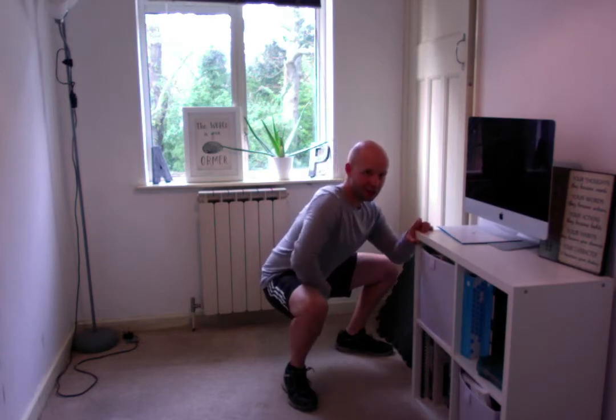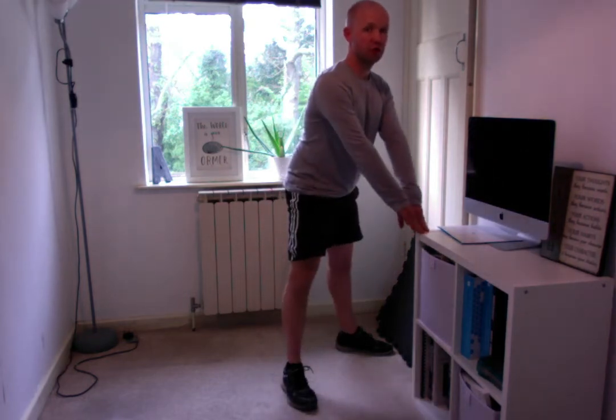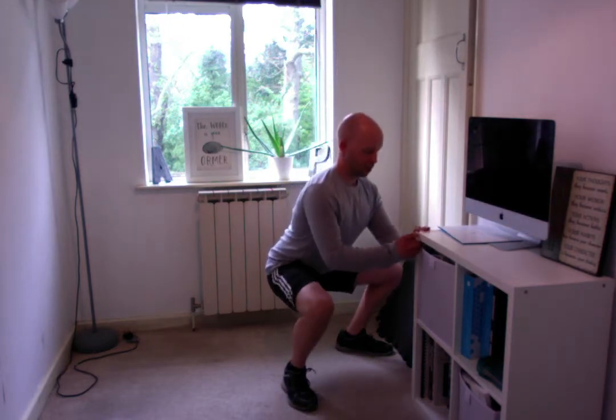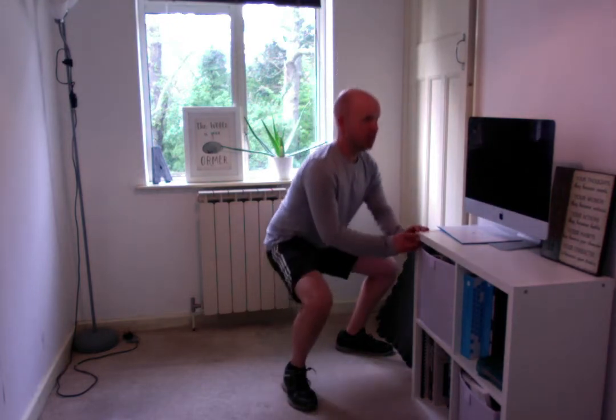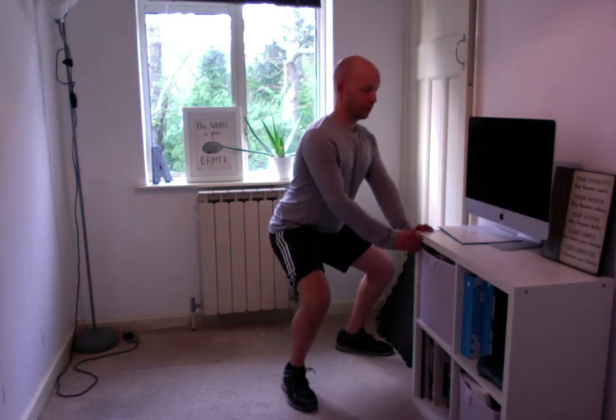Today this is really tight through my adductors, so I'm going to stop at this point and return back to the standing position, pushing through my heels so I feel the glutes working, and then keep trying to squat down a little bit further, returning to a standing position at the top in between.